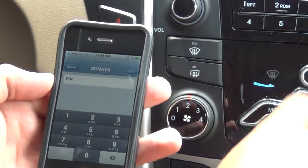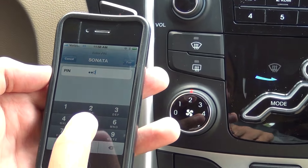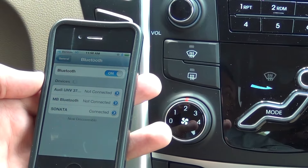It will ask you for a PIN or passkey which is found on the screen — four zeros. Click Pair. You are now connected.